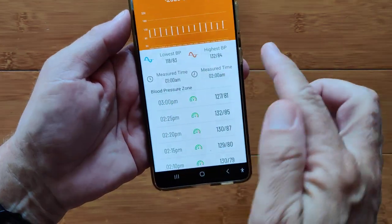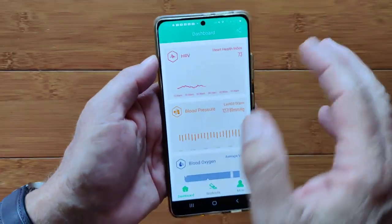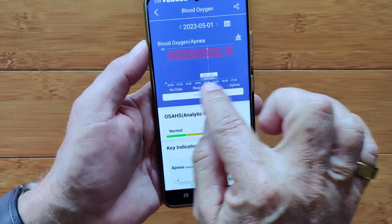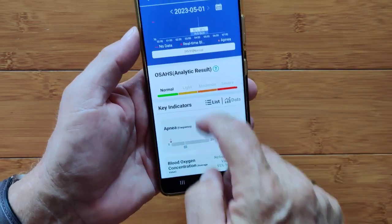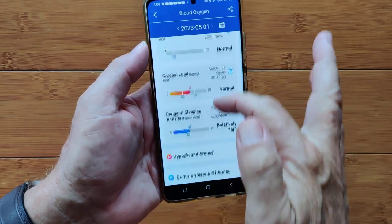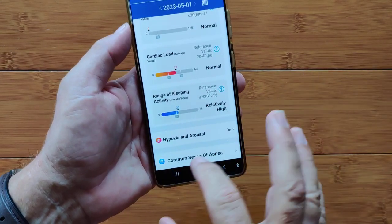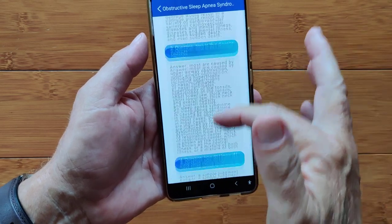Blood pressure shows systolic, diastolic, lows and highs, measurement times, and readings every five minutes. Blood pressure is hard for these devices to get really accurate, so check against calibrated equipment. Blood oxygen data shows a range — I'm between 96 and 99, fluctuating. If you have sleep apnea, it'll tell you how many events you've had. You can turn on hypoxia-on-arousal alerts — if blood oxygen drops too low, the watch vibrates to wake you up. The H-Band app provides information about sleep apnea causes and what you can do.